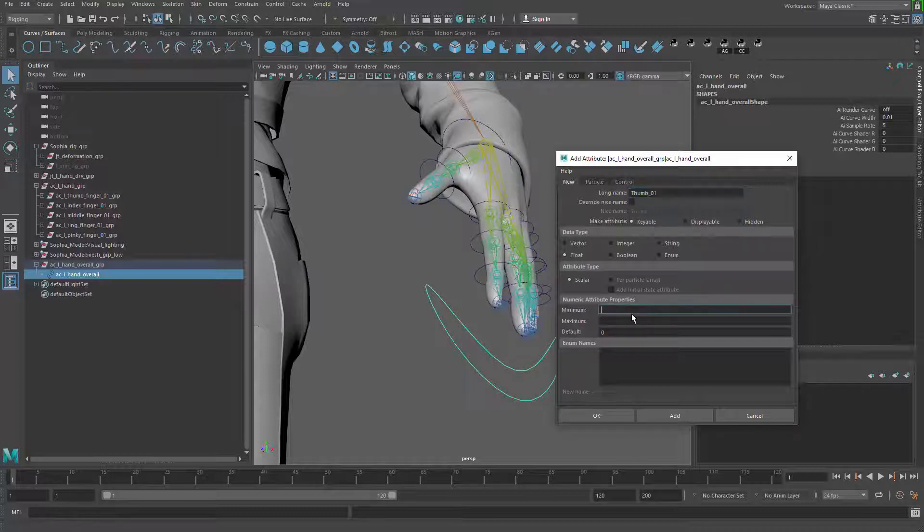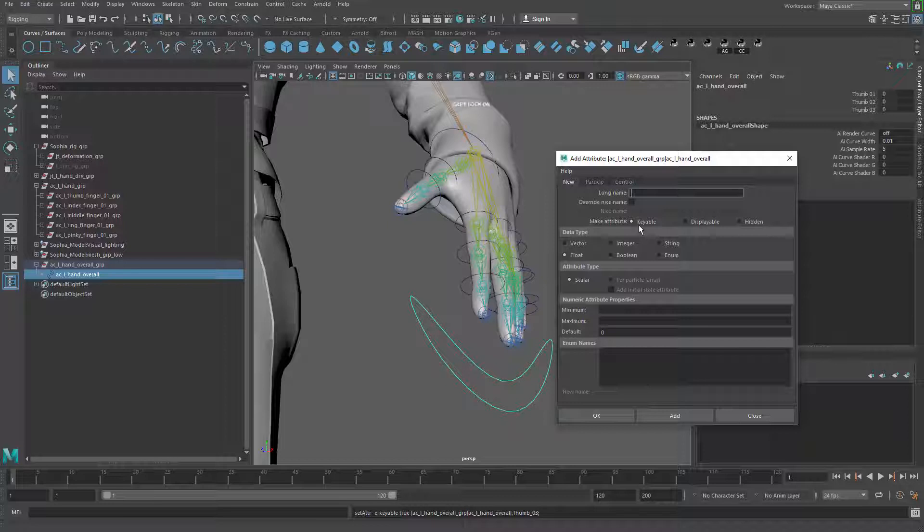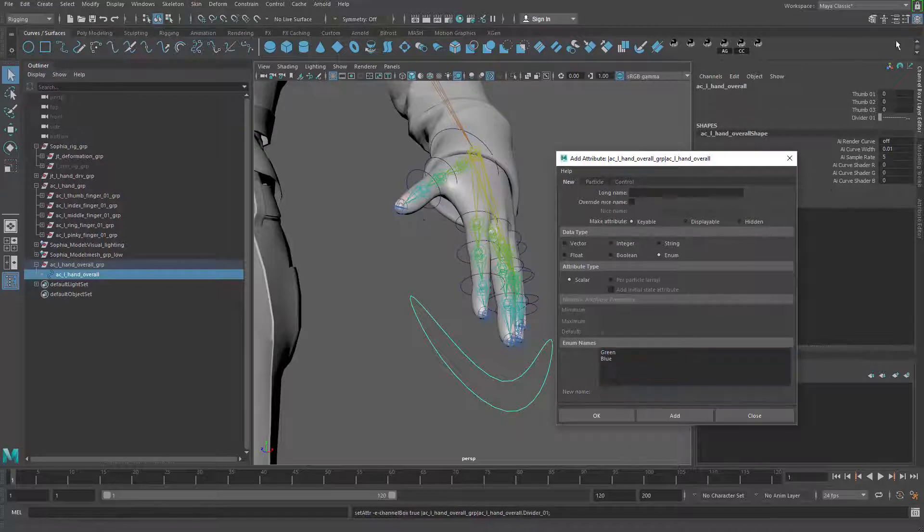Then sum_02, negative 10 to 10. And sum_03, negative 10 to 10. Then I'm going to add a divider — divider_01. This one is going to be an enum and I'm not going to make it keyable. I'll delete the blue entry and use a bunch of dash lines. This is just for visually dividing the sub-finger control attributes from the other fingers.